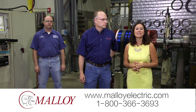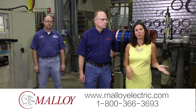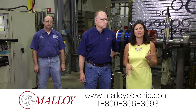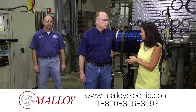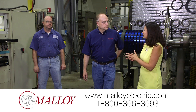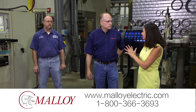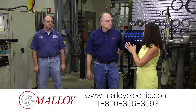Very few motor shops have the piece of equipment we are about to show you today, but at Malloy they know that the smoother the motor runs the better it runs and the longer it lasts. I am joined by Greg, who's the vice president of technology at Malloy, and Steve, who's a certified balancing technician. Greg's going to tell us how this works while Steve shows us how it works. So first of all Greg, what are we looking at here?